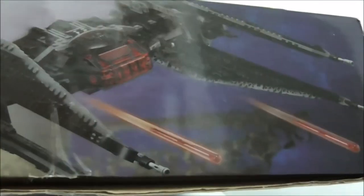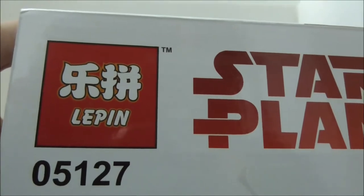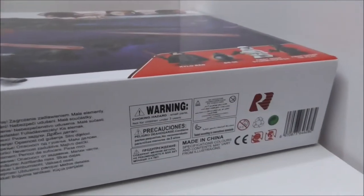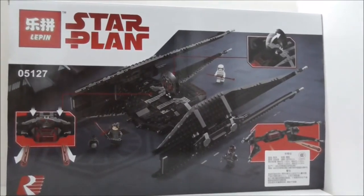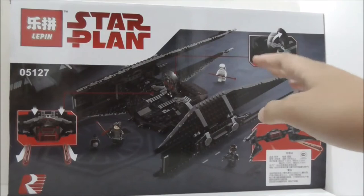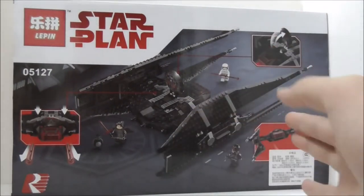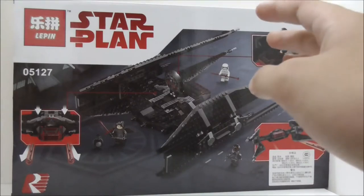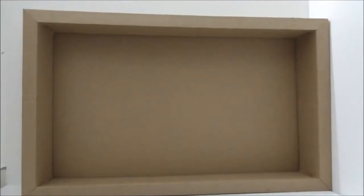They basically copied LEGO's original box design. This is the bottom of the box, and here's the back, which shows all the features of the set and poses for the figures. That's pretty much it for the box.